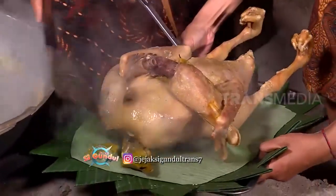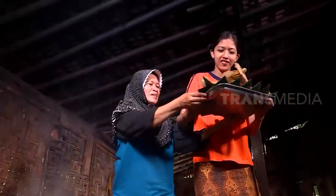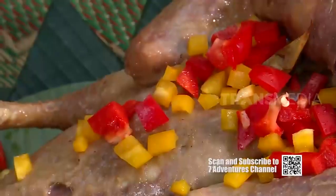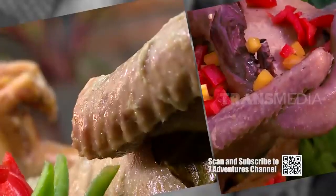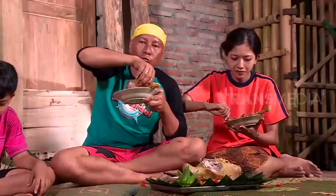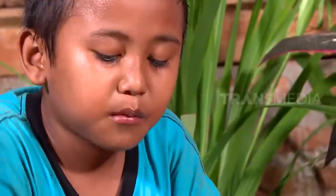Akhirnya setelah menunggu cukup lama, jadi juga lingkungnya. Dari tampilannya saja sudah menarik gini, jadi semakin penasaran dengan rasanya. Wah, sesuai dugaanku — angsa alias banyak, benar-benar jos gandos rasanya! Dagingnya banyak dan empuk, bumbunya juga pas di lidah. Ayo, jangan ragu-ragu, dihabiskan semua!